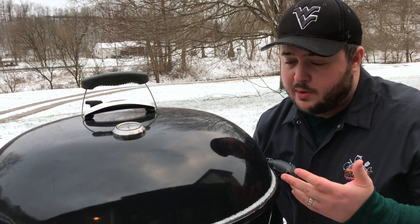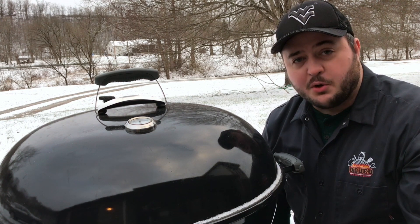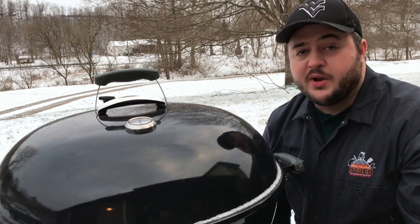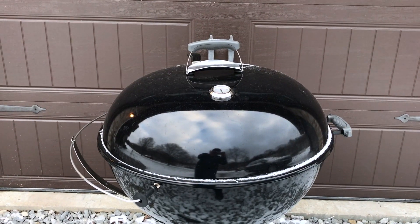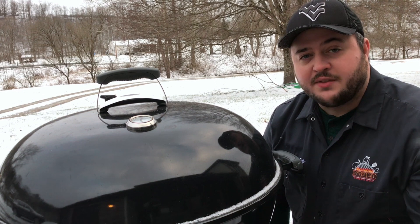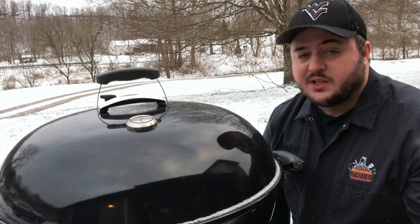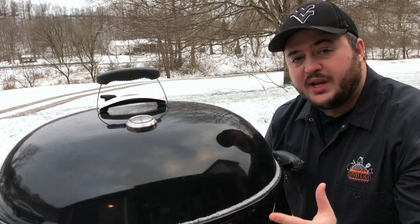If you have a grill that resembles something more like this Weber kettle — thin steel construction, maybe a cheap offset smoker — you can still cook in the winter. But there are generally three things I recommend. The first is try to put your cooker somewhere that you can block the wind off of it, maybe one side of the house or garage. The more wind you can stop from going over the surface of your cooker, the more heat you'll retain.